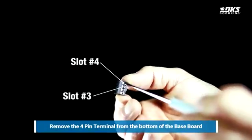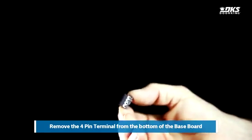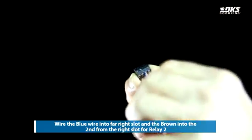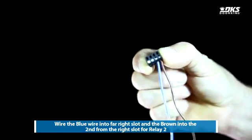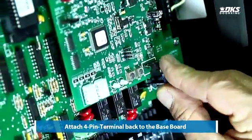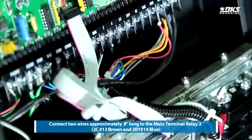Remove the 4-pin terminal from the bottom of the baseboard. Wire the blue and brown wires as shown. Attach the 4-pin terminal back to the baseboard. Connect the two wires to the main terminal relay tube.